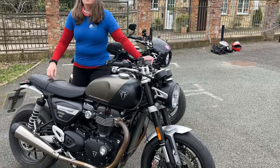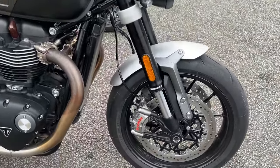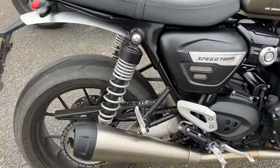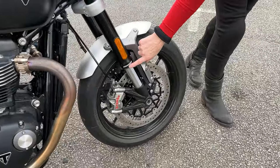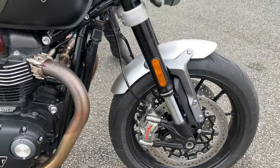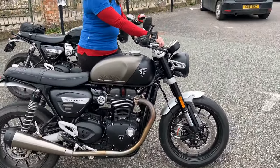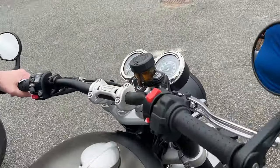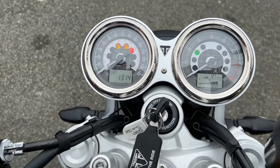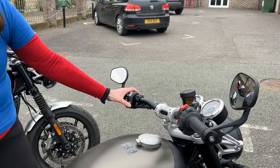The new one has the uprated suspension and the brakes, and of course the upside-down forks, which as you can see do look good. These are marked Showa. Brembo brakes at the front and Nissin at the rear. And then it has the twin clocks — analog clocks but with digital bits there. Really easy to read and clear, and you can do all the information and the modes here.